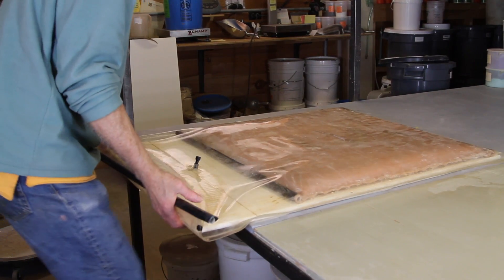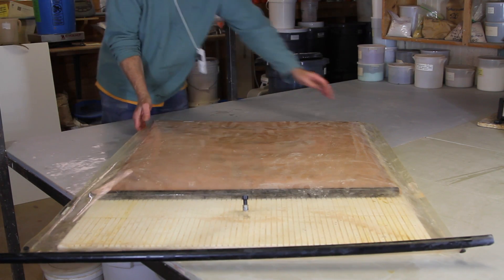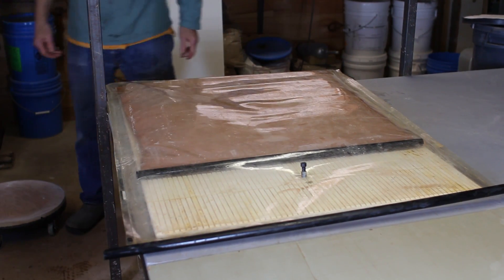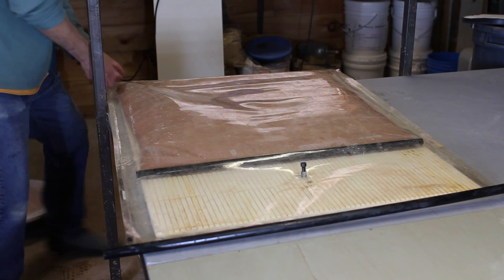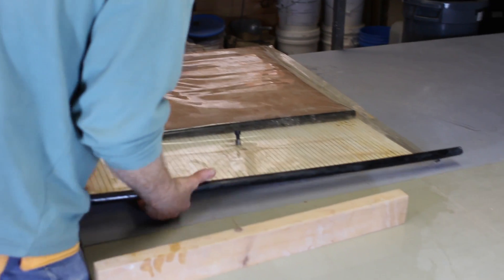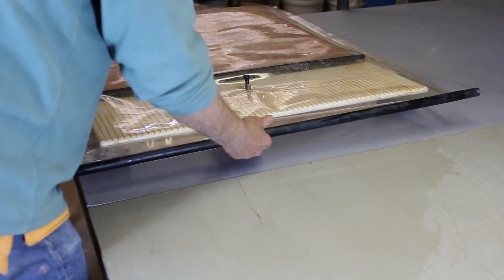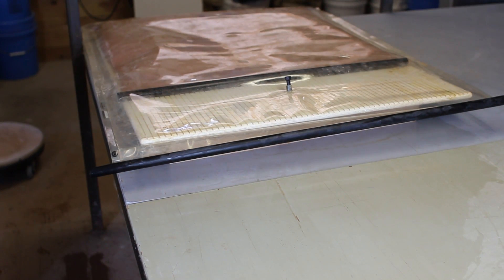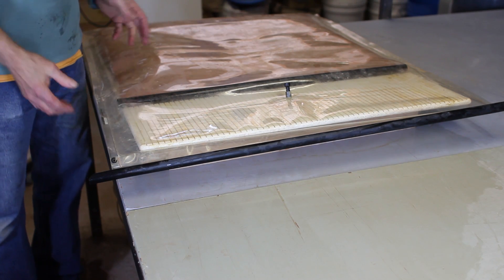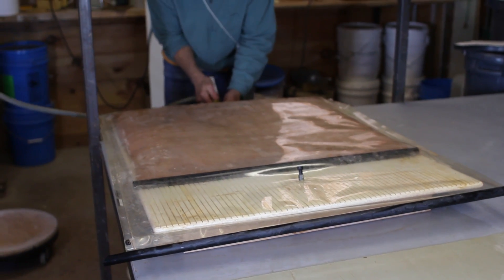So what we're going to do here is turn this a little bit around. I want it sort of hanging over the end here, with the bag toward the far end. And then I'm going to put something to create a downward angle like so. Water responds to gravity, so I've got all these grooves and on the back side of this the water is going to get sucked out. We're going to put this under vacuum pressure.